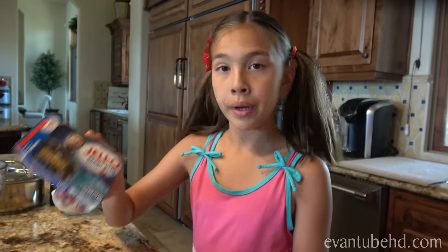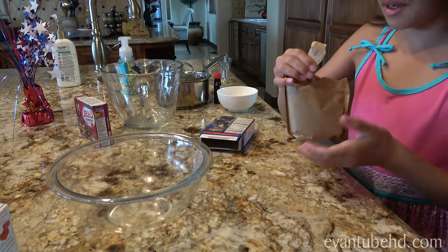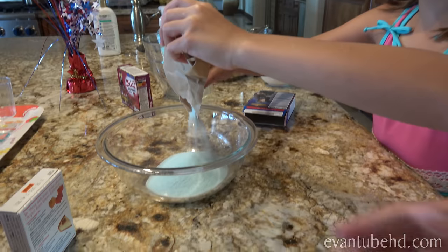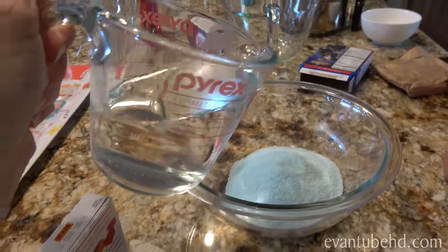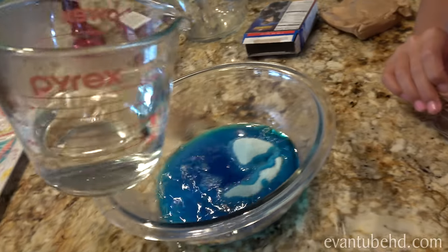So we're going to pour the berry blue mixture in first because the blue will be at the bottom. It smells nice — it smells like candy. So it's two-thirds cup boiling water. I will pour it. And then you're going to dissolve it. It's turning dark blue.